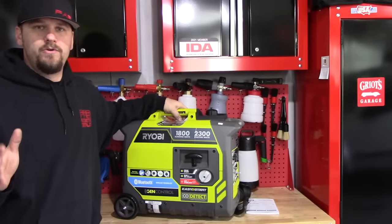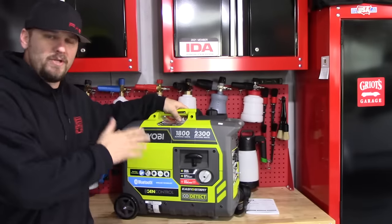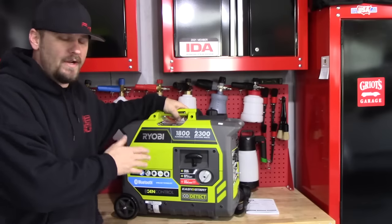Welcome back to FabitalMove Detailing. In this video, we're going to take a look at this Ryobi 2300 watt inverter generator with Bluetooth.